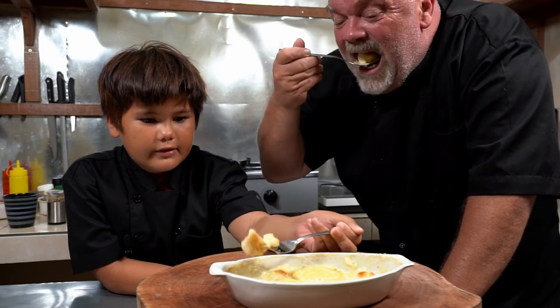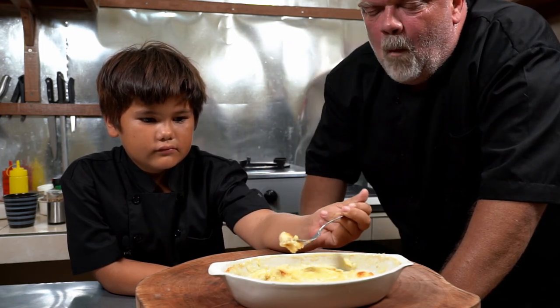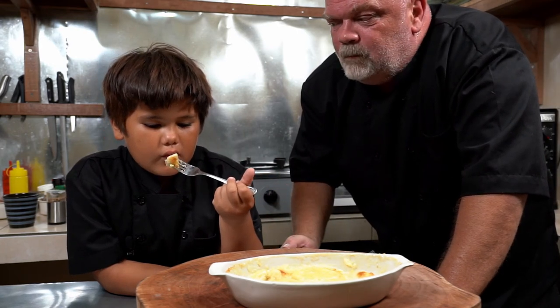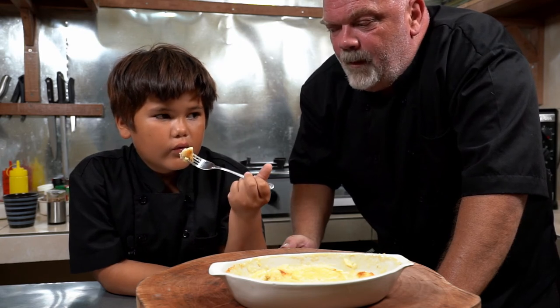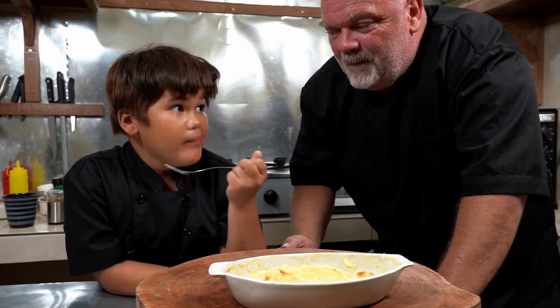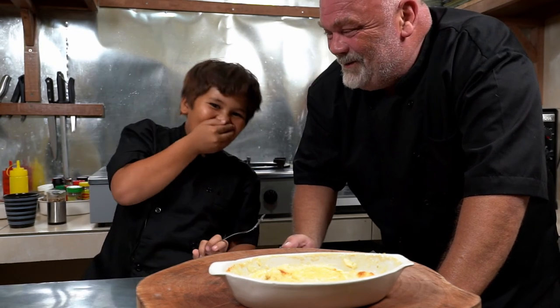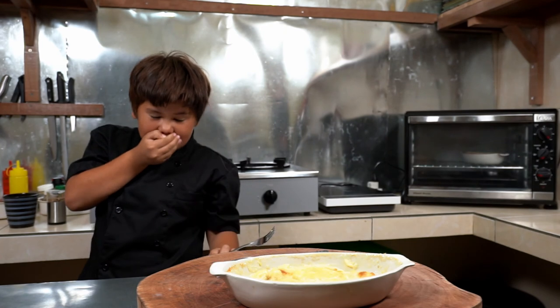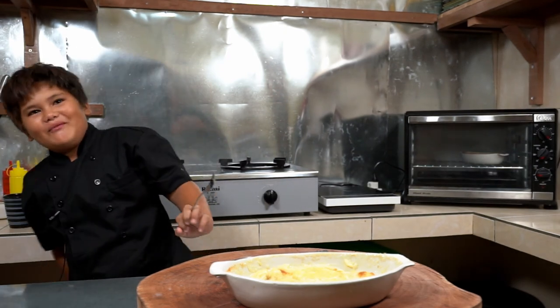Bon appétit! Super good. If you like the content of this video, don't hesitate to like. You can also subscribe to the channel and hit the bell. See you next time. Bye bye!